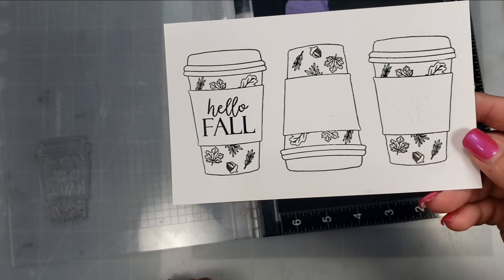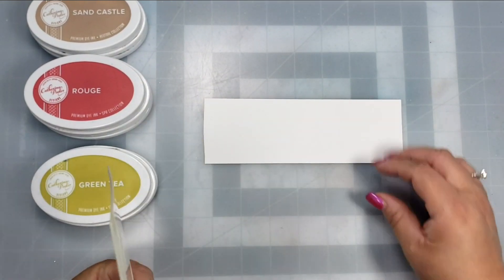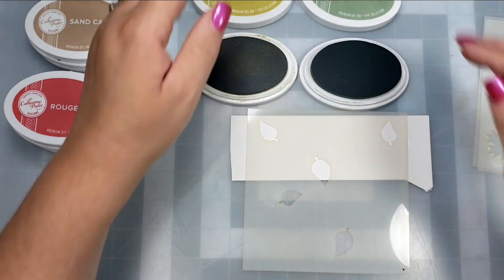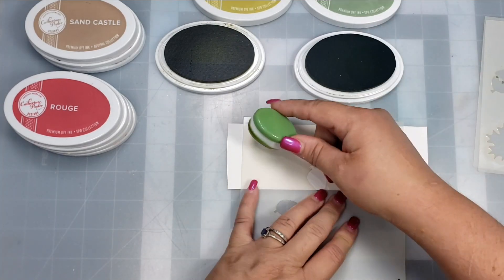Here are the stamped images. I'm going to set those aside to dry — a lot of times if I don't let the pigment ink dry enough, I put my hand on it when coloring and it smudges all over.